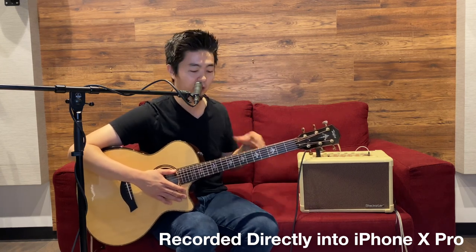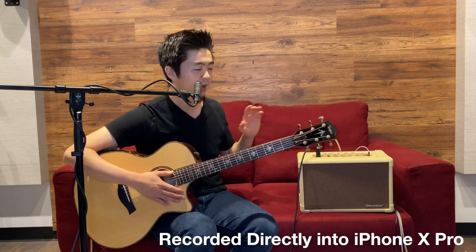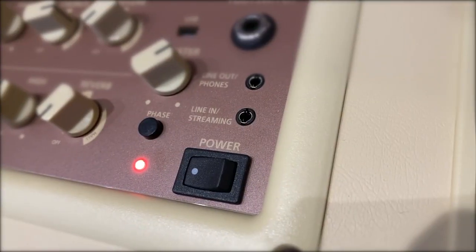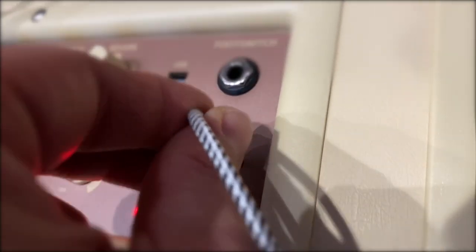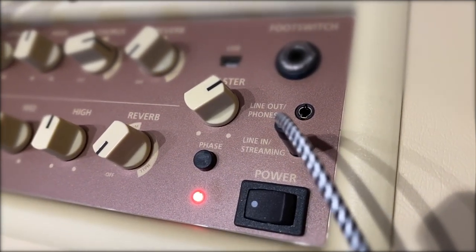Right now I'm plugging my microphone into the amp and also my acoustic guitar, which you just heard, into this. It has a really cool feature called the line-in streaming input, where you plug a TRRS cable into your smartphone and it immediately recognizes it as an input source.